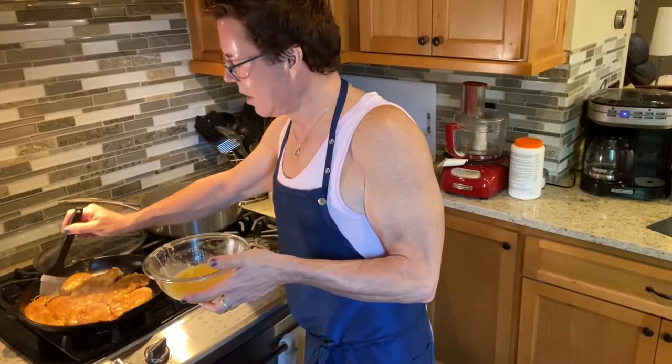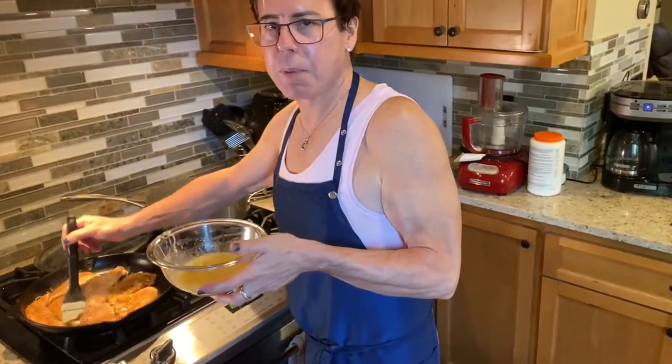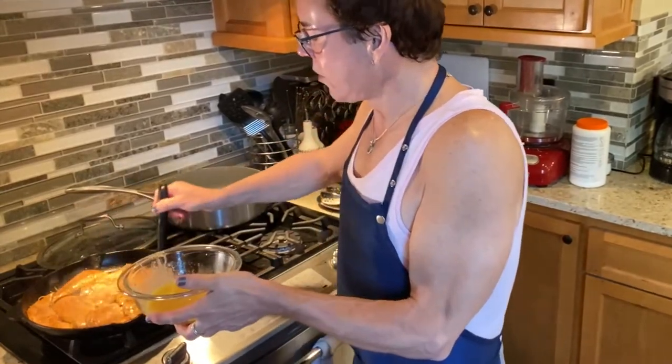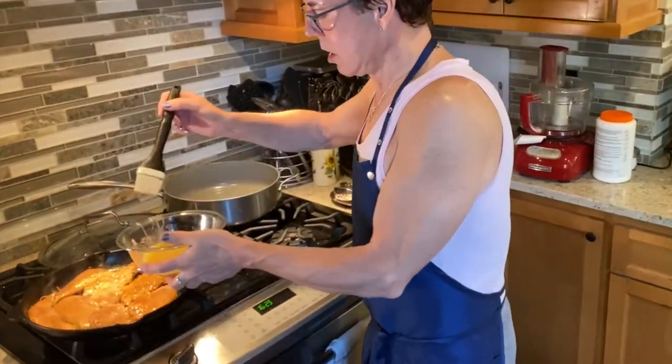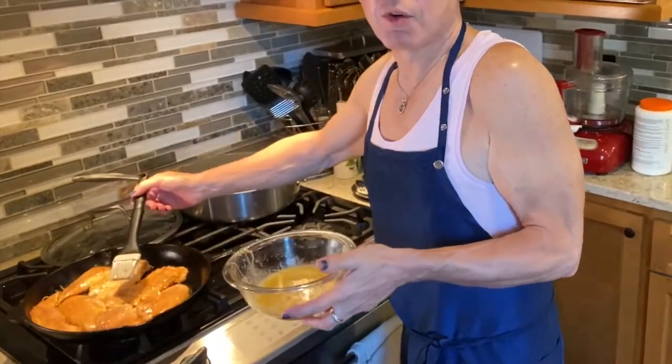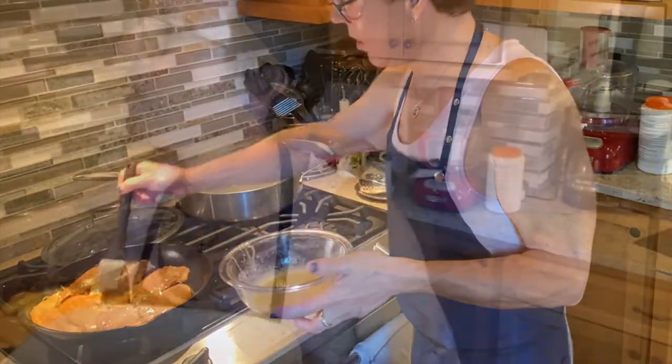Don't ever use the sauce you basted the raw chicken with for dipping. If you want a dipping sauce, reserve some on the side. We already have so many dressings anyway, so I don't want to add another.